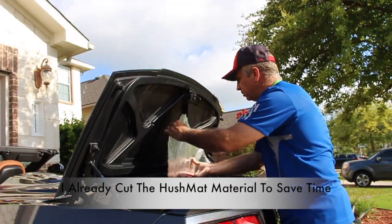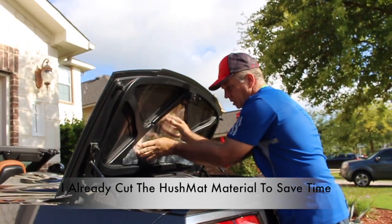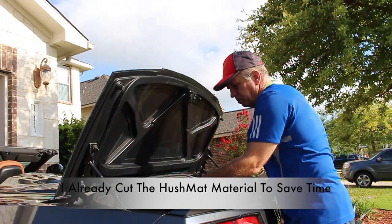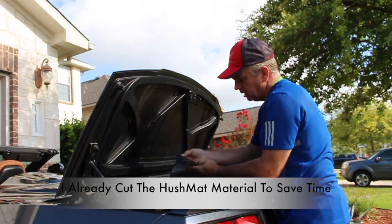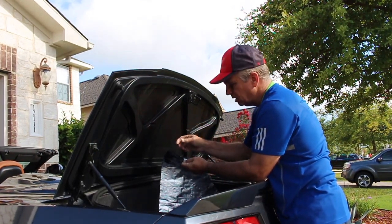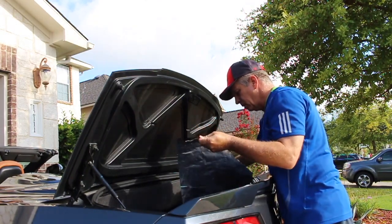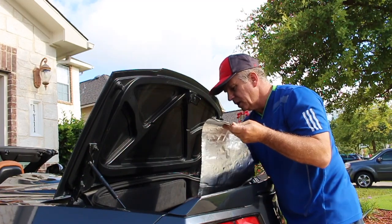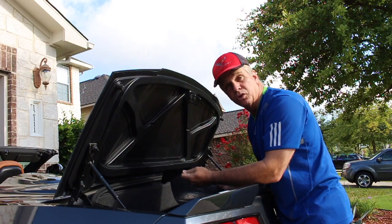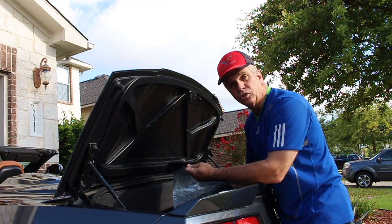I already have these cut out. We'll go ahead and start applying. Simply just peel off the back. As you press down on this material, that's how it reacts and starts its sticking power. The reason we're doing this is just to cool down the temperature inside the trunk, so when we're carrying groceries or goods or anything like that, it just doesn't get so hot inside the trunk area.